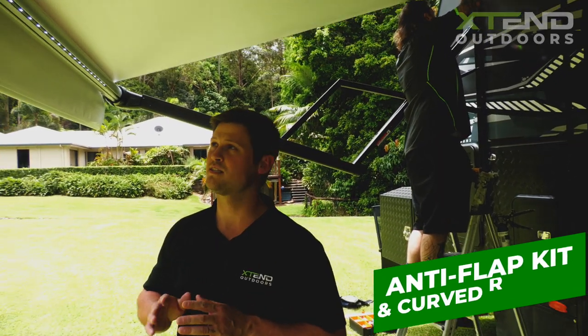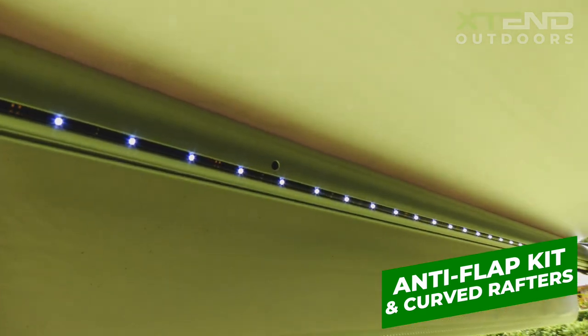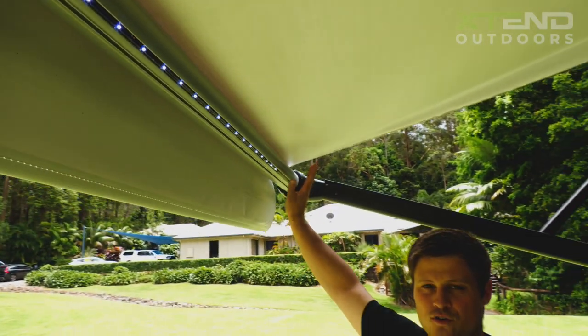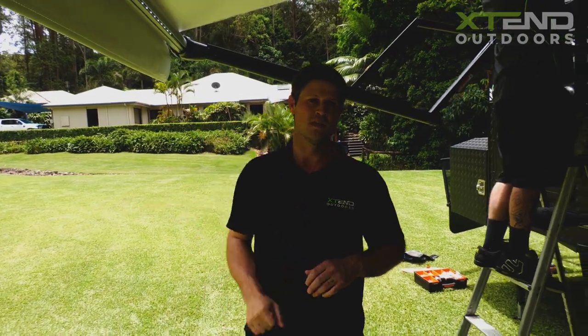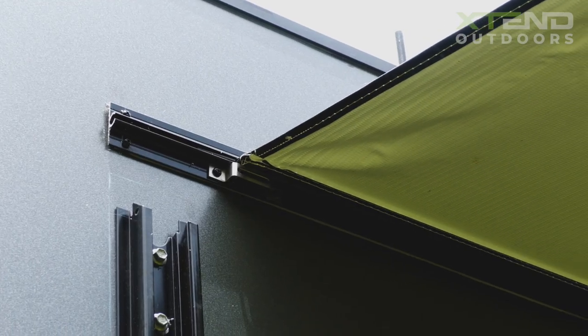Step two in the process is drilling in the holes for the Aussie Traveller curve roof rafters and the Aussie Traveller anti-flap kit. This is a crucial product that you need to mount the annex to. Todd's already working on the brackets for those products on the side of the van and we'll show you a close up in a second.